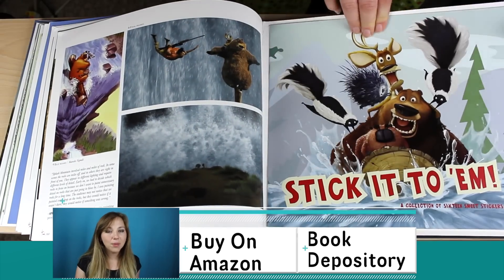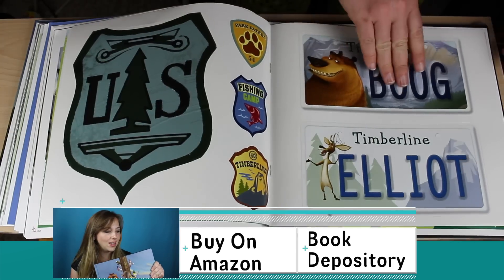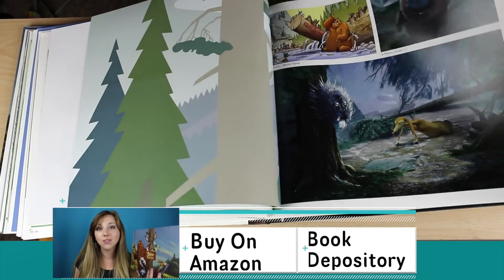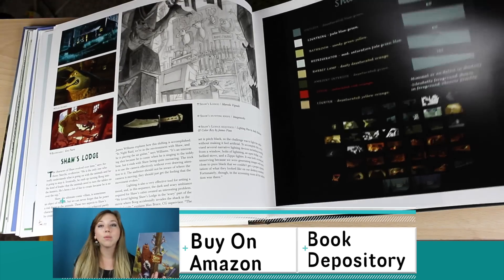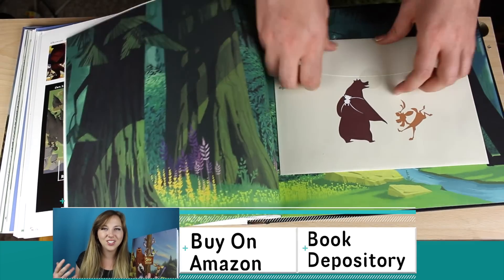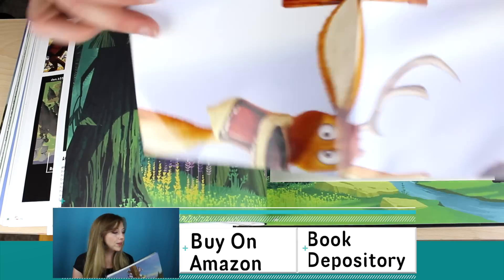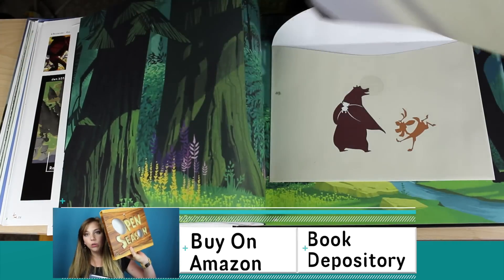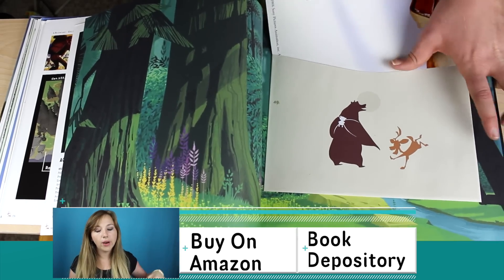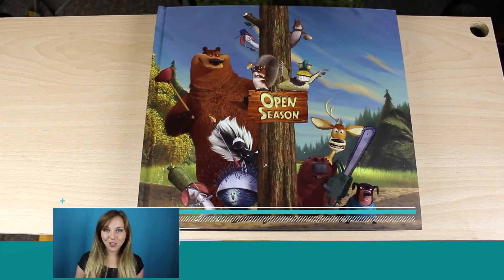Definitely check this out. I'm going to give this book a five-star review, just for the production and value they give you that you're not really expecting. I love when art books go way above and beyond — this is something you're just going to want to look at. It's fun, interesting, huge, and fantastic. They went all out. Love it. Until next time, my name is Chelsea Robson and you are watching the Rotoscopers YouTube.